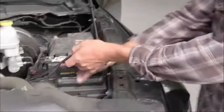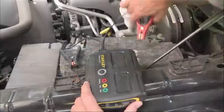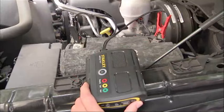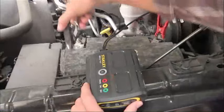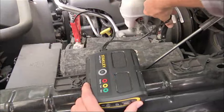You can also connect the unit directly to the vehicle battery with the included battery clamps. There is no need to worry about sparks. The Simple Start will display a red and blue flashing fault indicator if the clamps have been connected improperly. Once the clamps have been connected properly, the unit will automatically start boosting the vehicle battery.